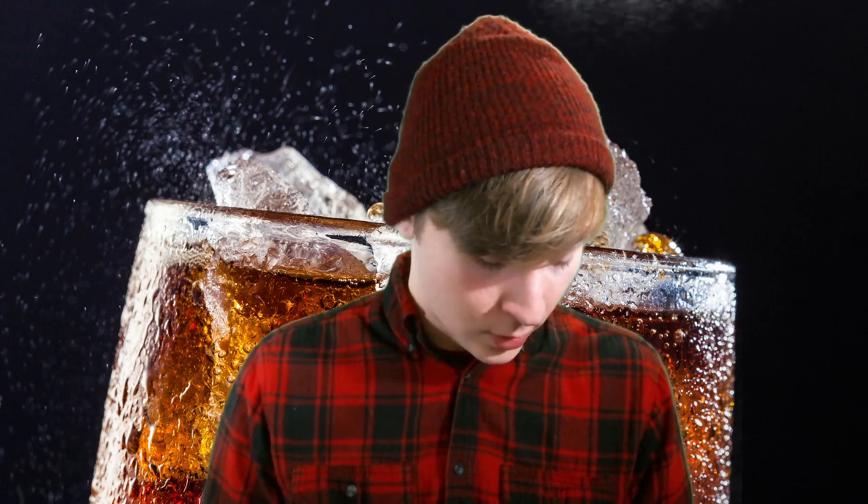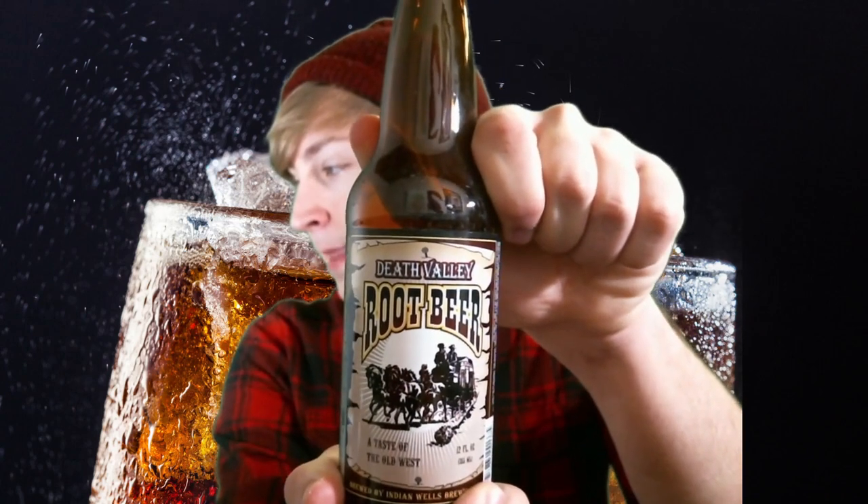These next two I also got at Rocket Fizz. This one I got just because the name sounded really cool: Death Valley Root Beer. A taste of the old west, brewed by Indiana Wells Brewing Company. Death Valley Root Beer tasted like a less sweet version of most root beers. A lot of root beer you'll get will be very sweet, but this one was less sweet — which was interesting. It wasn't bad, wasn't my favorite, but it wasn't bad.